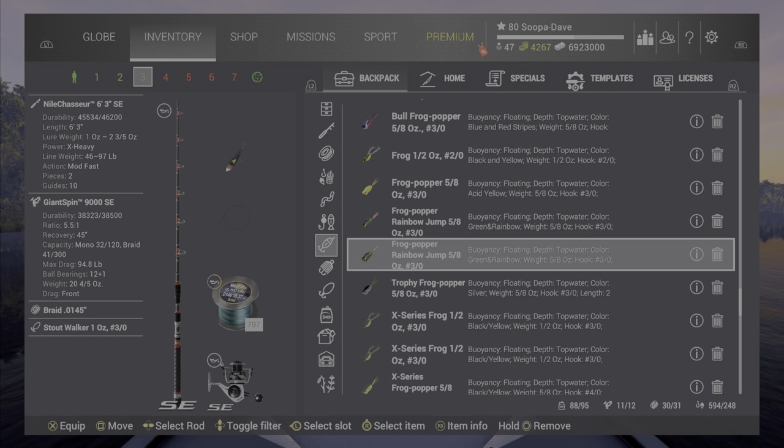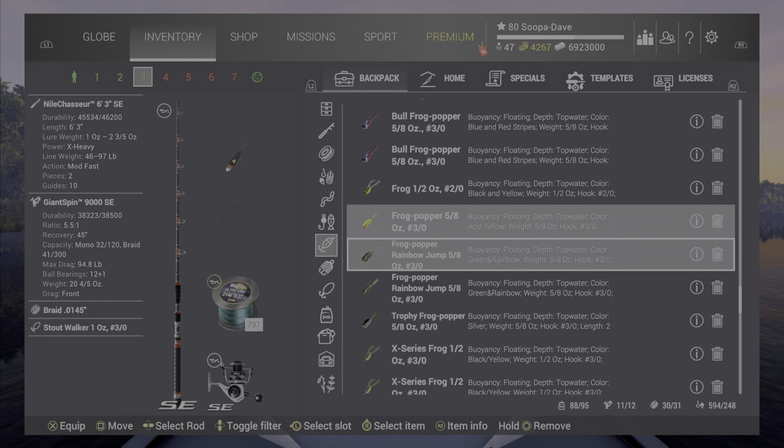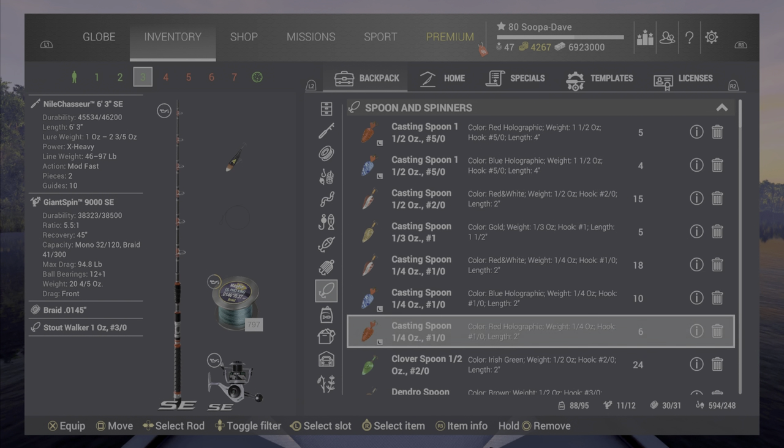Nothing stands out a whole lot. This frog popper, for instance — I'd definitely take the bullfrog popper or the x-series one over it. There are some others too that I'll go over.